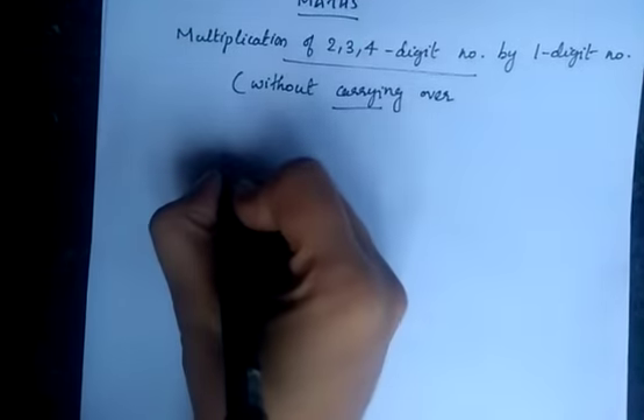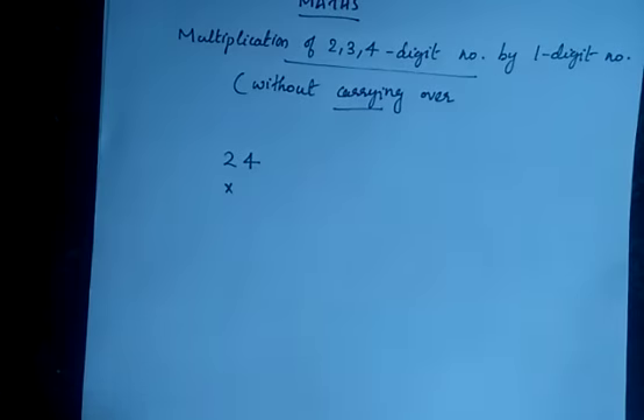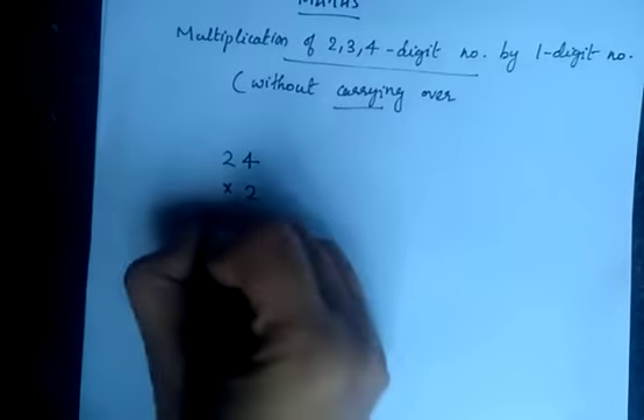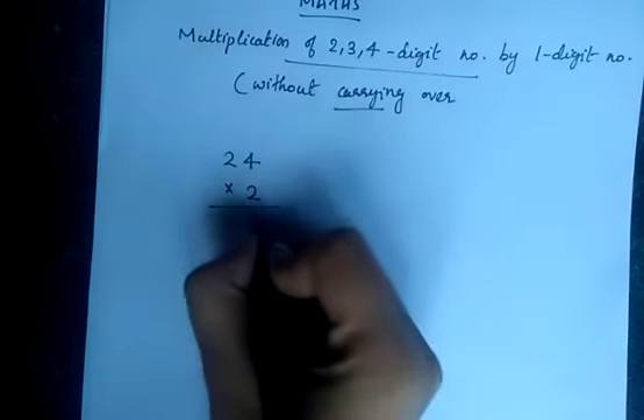First of all we have a 2 digit number multiplication: 24 into 2. This is a very easy one. You know that 4 into 2 is 8, and 2 into 2 is 4.